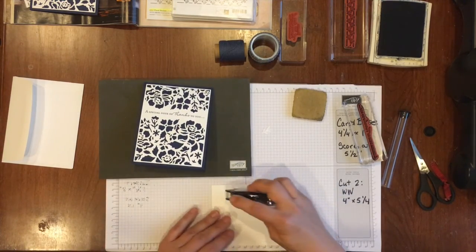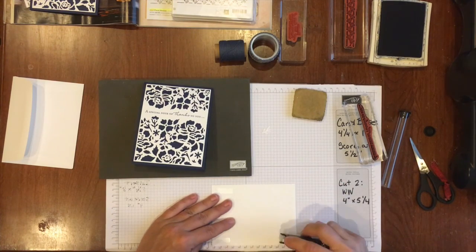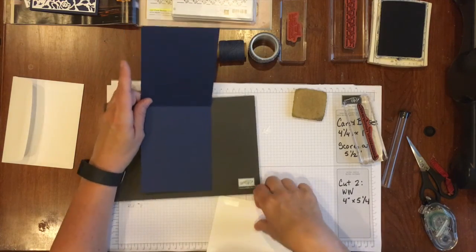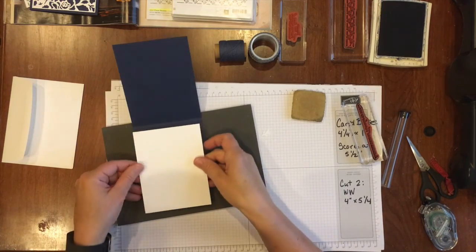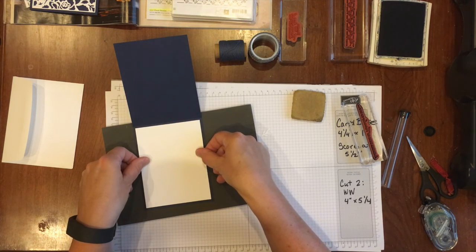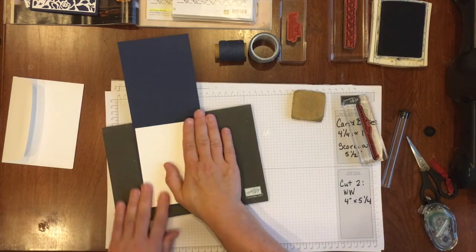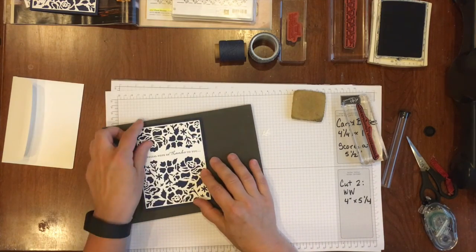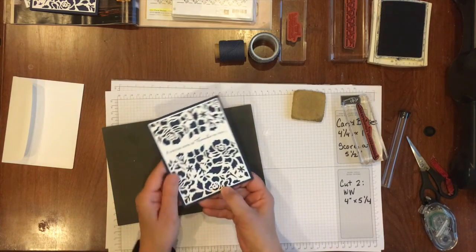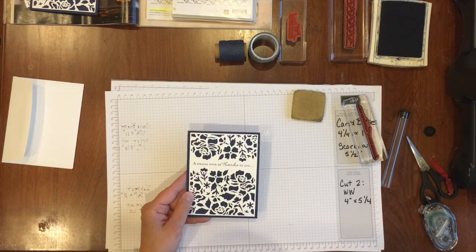Finally, I'm going to insert a piece of whisper white cardstock inside, because I want a light-colored cardstock inside to write on. This is also five and a quarter by four inches — the same dimensions as the whisper white piece I used on the front. So there you have it. Let's make a fun coordinating envelope.